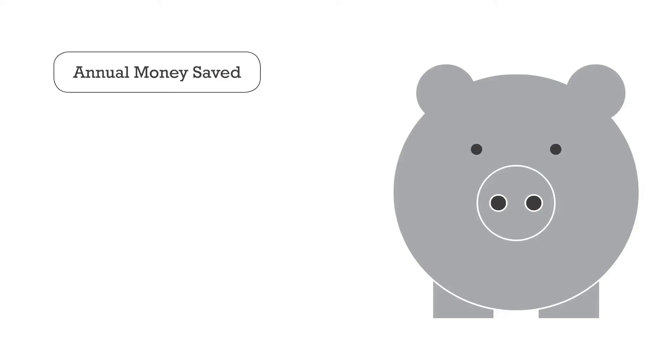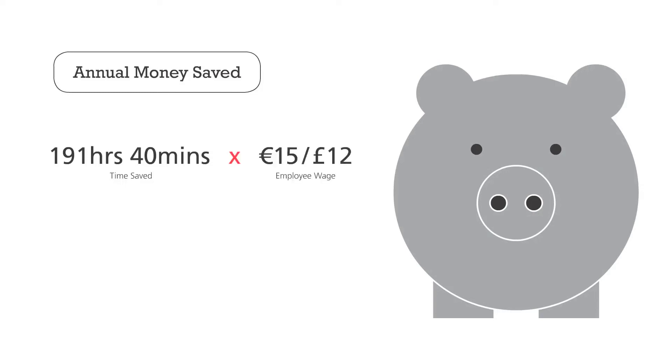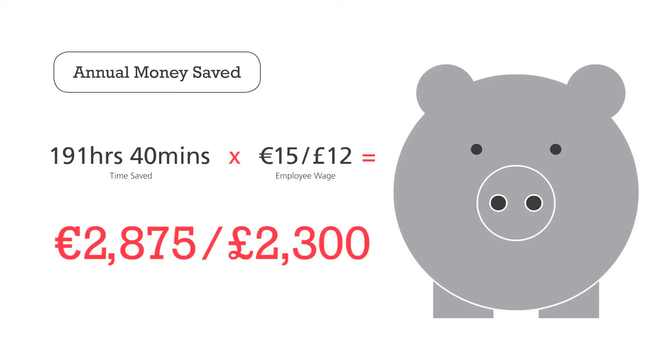But it's not just the time saving benefits. You'll know the job has been done right and it will reduce reprints and stock waste, further adding to your bottom line. And yes, this time saving can translate into significant cost saving for your business. Let's take the 191 hours and 40 minutes saved and multiply that by an average employee wage — it adds up to a significant amount of money saved in just 12 months.